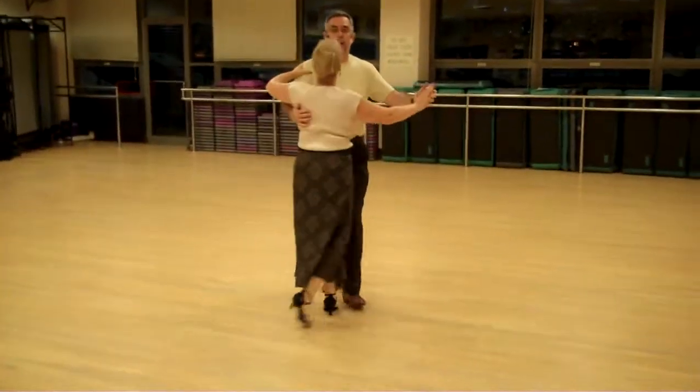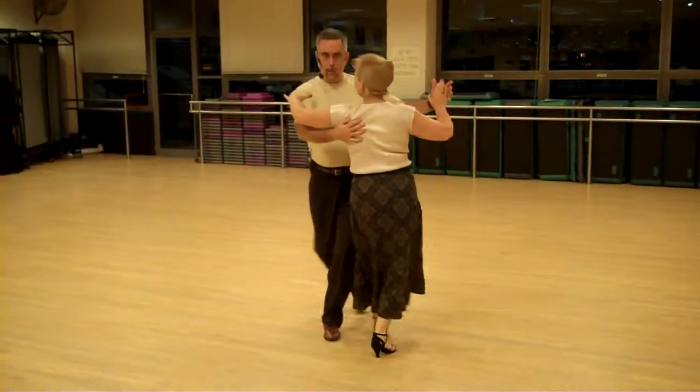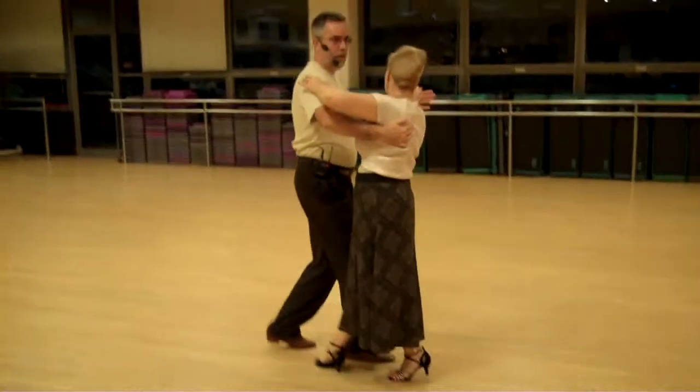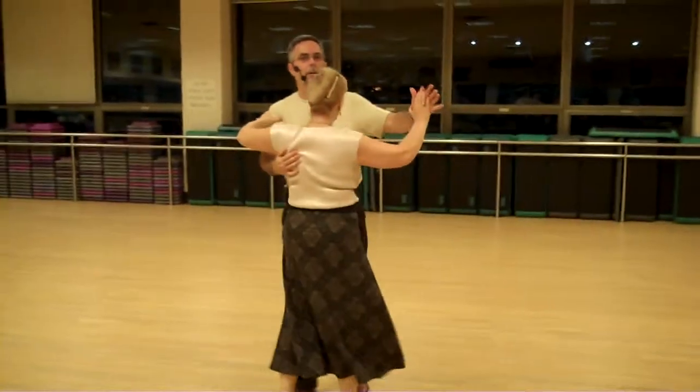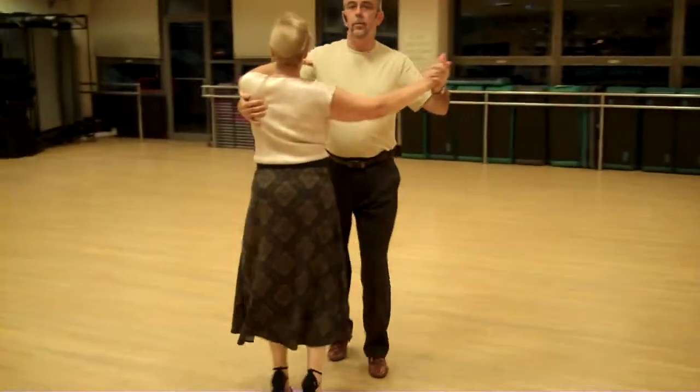So the moon shadow part was this. One, two, three, four, turn around. One, two, three, four, turn around. One, two, three, four, turn around.